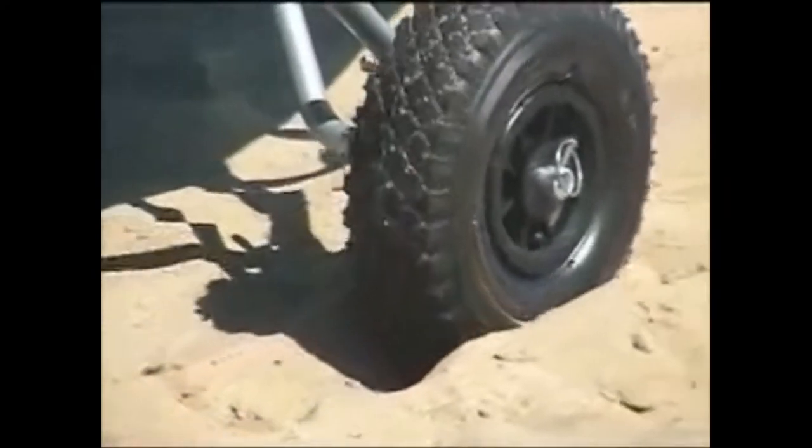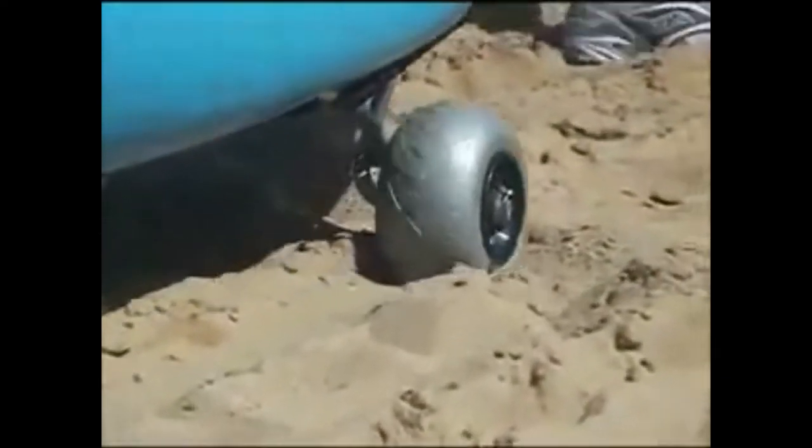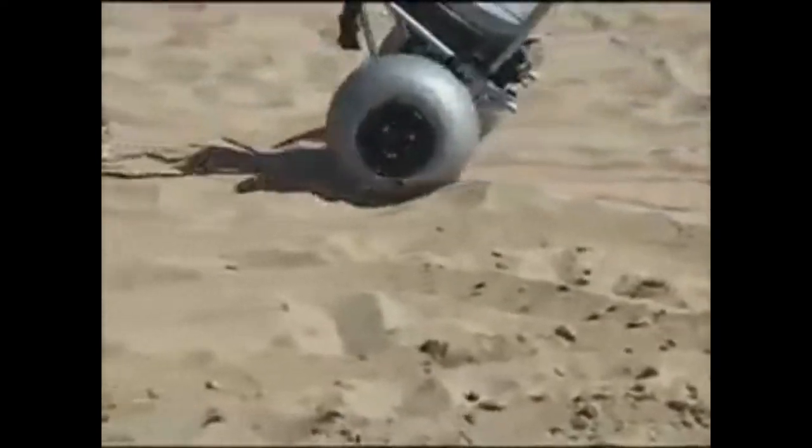Wheelies brings you the sand pit test. Normal wheels dig ditches in sand, and that's hard work. Wheelies low-pressure balloon wheels disperse heavy loads over a large surface area, allowing them to roll easily over soft sand, flattening the sand instead of digging a ditch.